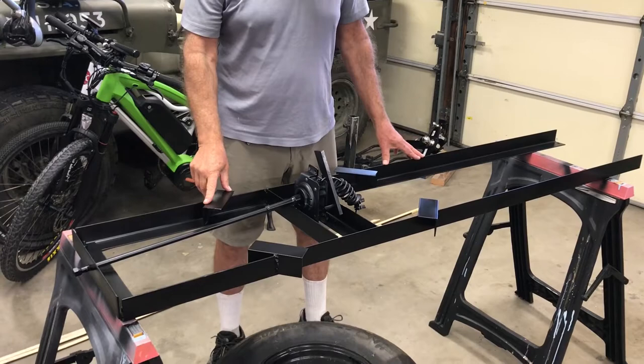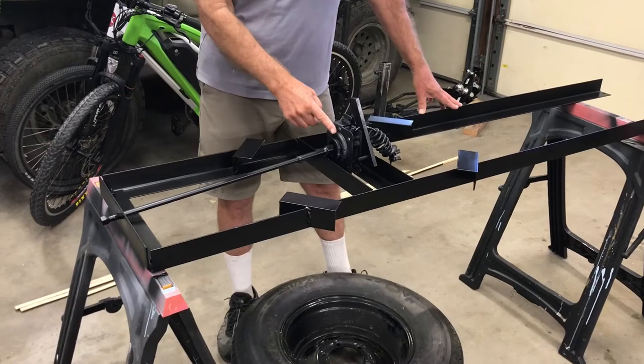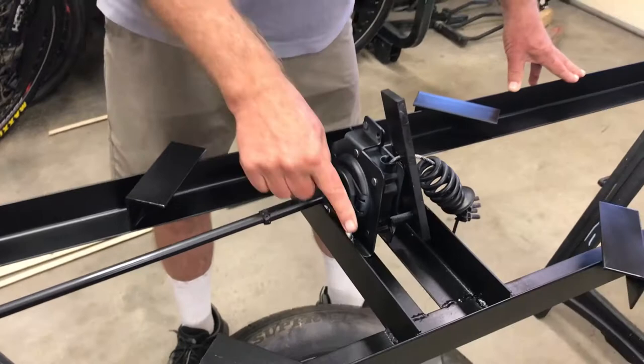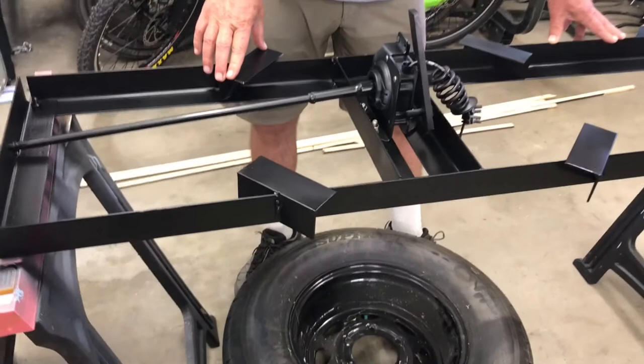If you want to build an under-trailer spare tire hoist, it's pretty easy — it's a weekend job. Get yourself a Chevy Silverado spare tire winch; they're about 25 bucks on Amazon. You'll also need some 2-inch by 2-inch by 1/8-inch wall angle iron. I bought two 10-footers and it did the whole thing with some extra.